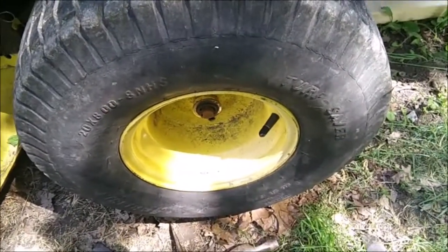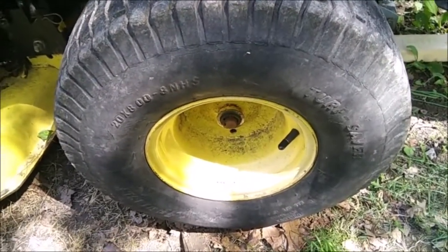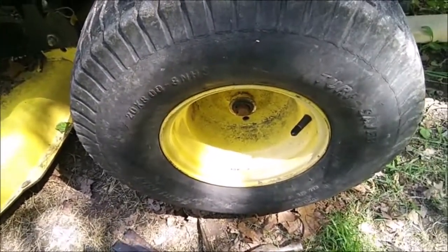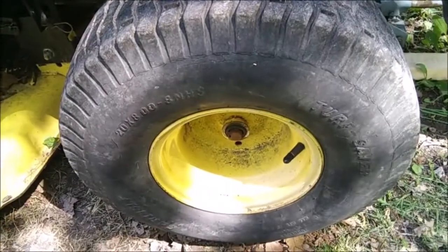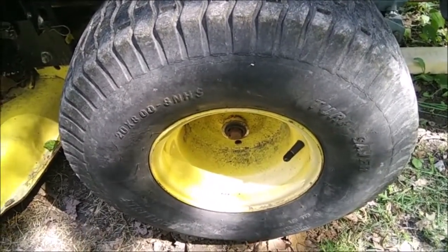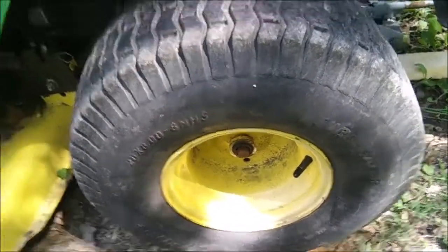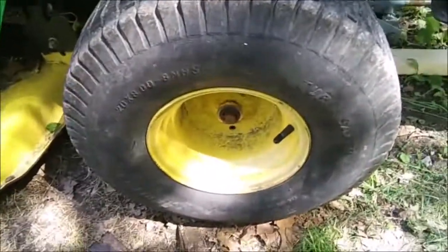If a nail goes through it, it's gonna pop that tube, and you gotta tear it apart and patch the tube. That's all. But two hundred dollars for a tire — holy cow! And then if you have somebody put them on for you, you're talking another 50 bucks a piece — three hundred dollars. That's just crazy.